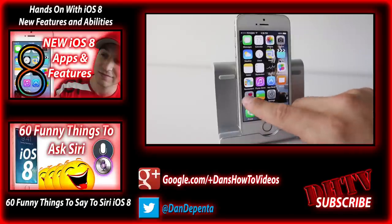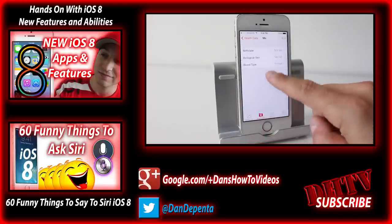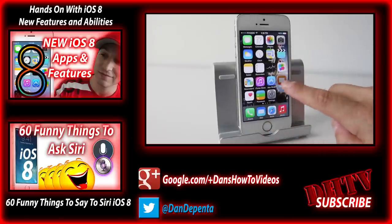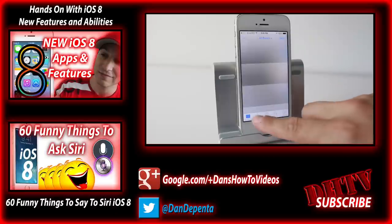So that's how you install iOS 8 on the iPhone, iPad, or iPod Touch. If you have any questions or run into any troubles, leave them in the comment box down below. If you have any error numbers that come up, let me know in the comments and I can help you fix your problem and get you updated to iOS 8.